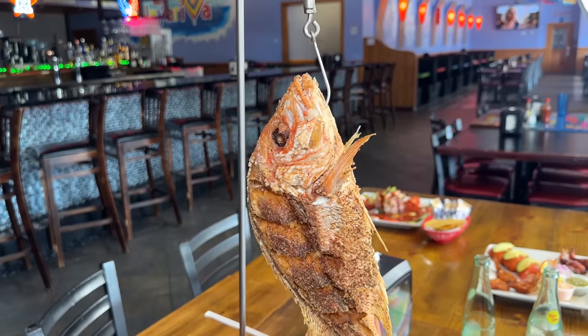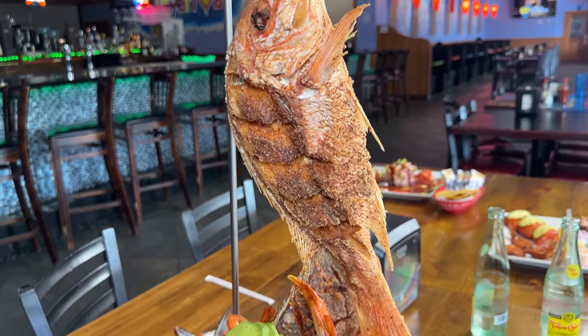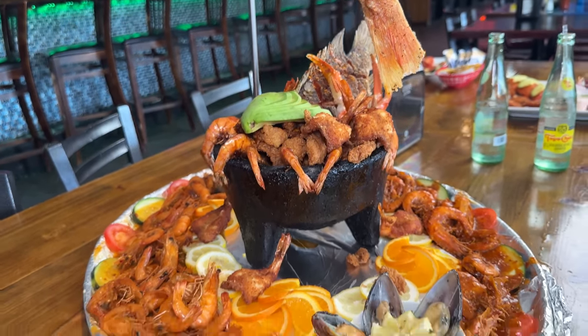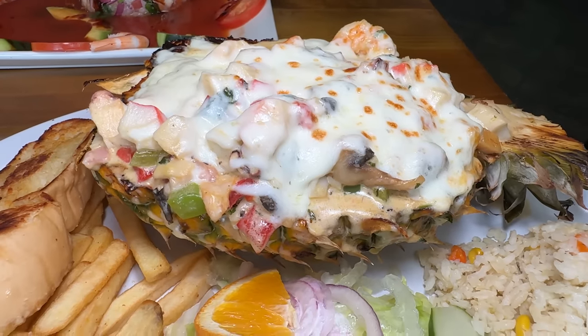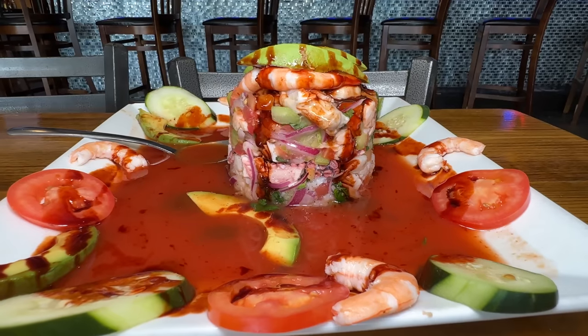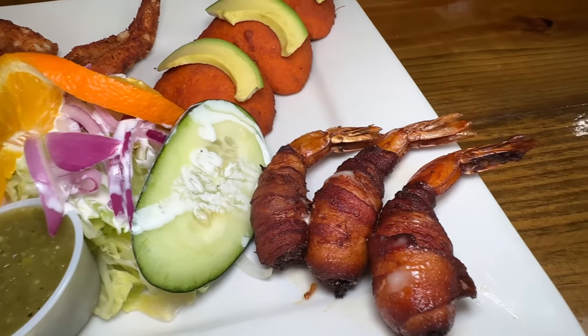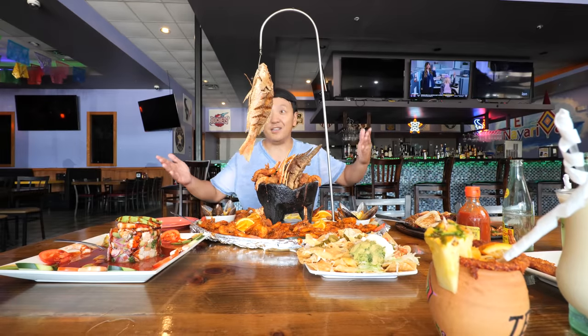There's so much on here. There's a fish that looks like it just got caught and dropped directly into the deep fryer. They also brought out some other dishes they're known for: a cheesy pineapple filled with seafood, a ceviche, some nachos, empanadas, fried shrimp mummified in bacon. It's gonna be a big meal. All right, let's dig in.